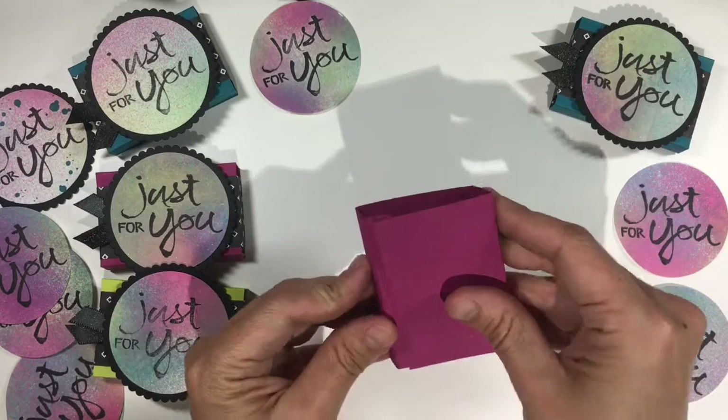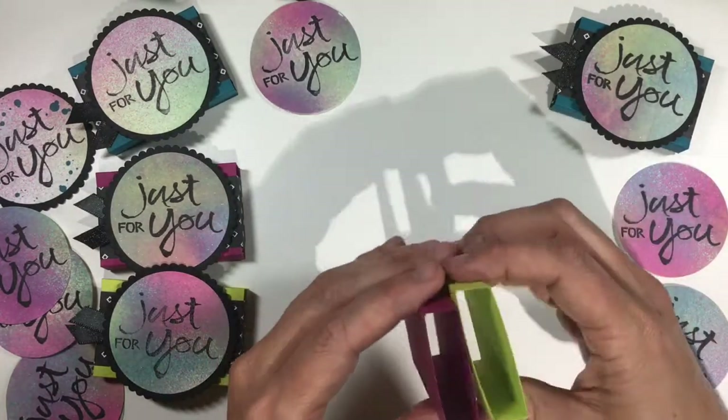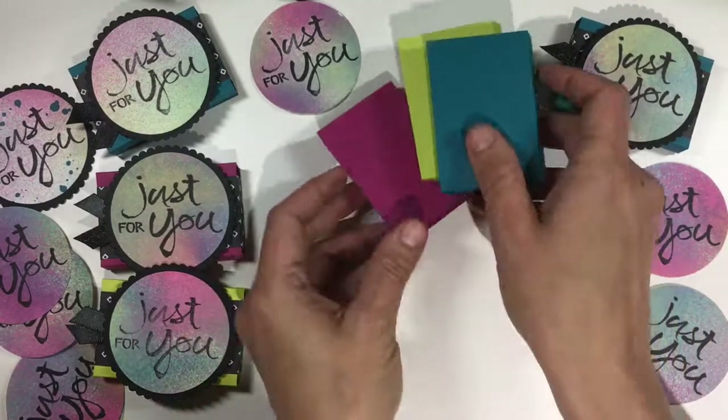Put adhesive on that edge right there, and this is what your box will look like once it's put together. I made these with three colors: Berry Burst, Lemon Lime Twist, and Island Indigo.